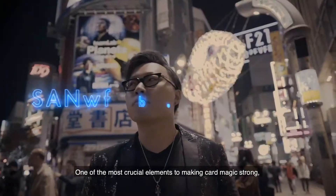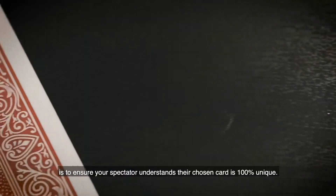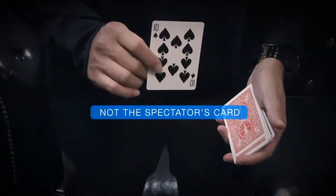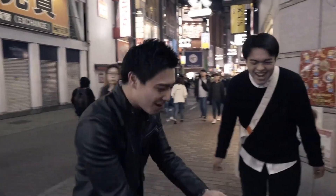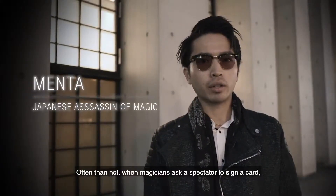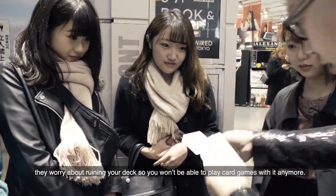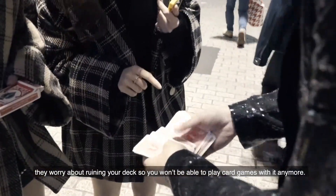One of the most crucial elements to making card magic strong is to ensure your spectator understands their chosen card is 100% unique. Often, when magicians ask the spectator to sign a card, they worry about ruining the deck so you won't be able to play card games with it anymore.